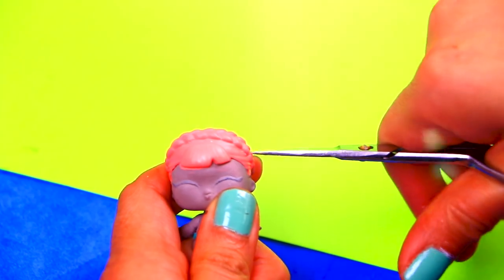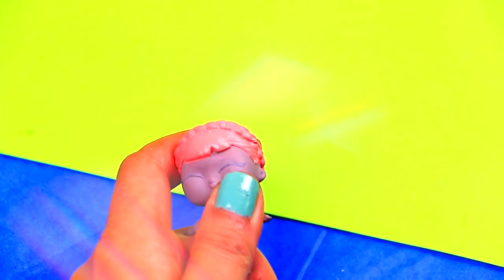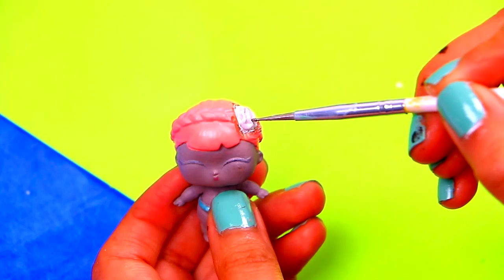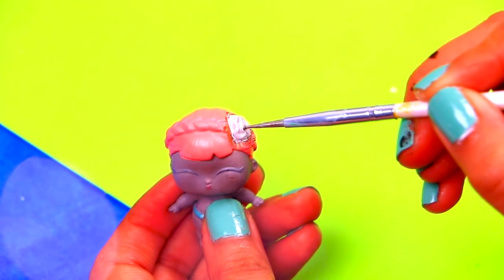Our little zombie will have a part of her head open to show her brain. Use scissors to cut a hole on her head. We've filled the hole with clay, and now we're modeling it to make it look like a little brain.